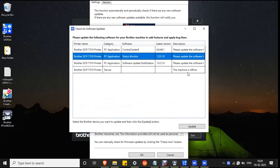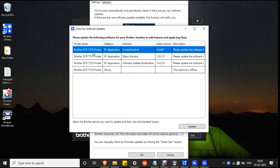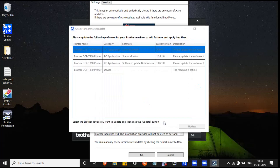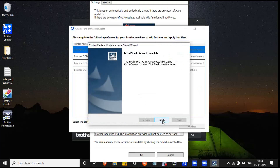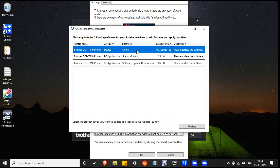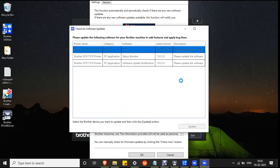If you see the machine is offline, remove and disconnect the Brother Utilities USB once again. Select the update list one by one and click the Update button. Click Yes to confirm the installation, click Next, and it will begin updating. Click Finish when done. For the main software version, click on it and select the Update button, then click Yes to confirm the installation and click the start button after the software updates.